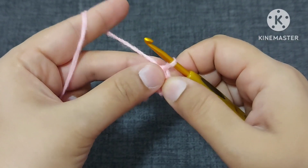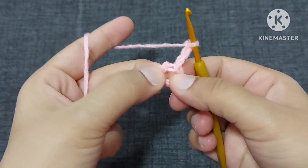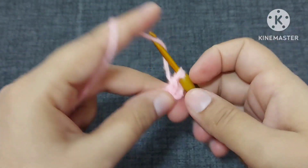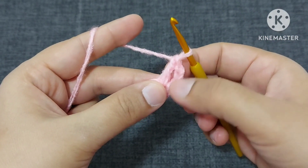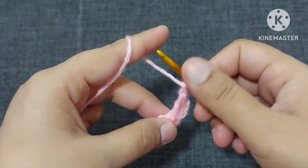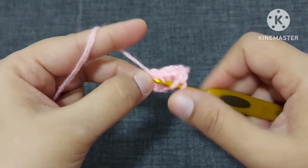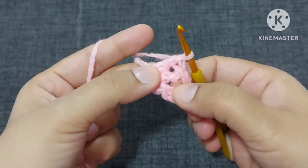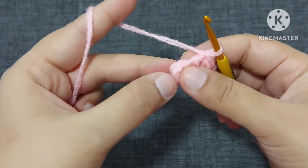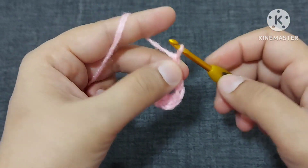Now we will work in this center ring. We will make three chains and one double crochet from this center ring. Now we got two double crochets — one from these three chains and a second one. Now we will make one chain and now two double crochets. We are working in the center ring now, rotating this loose end as we work.